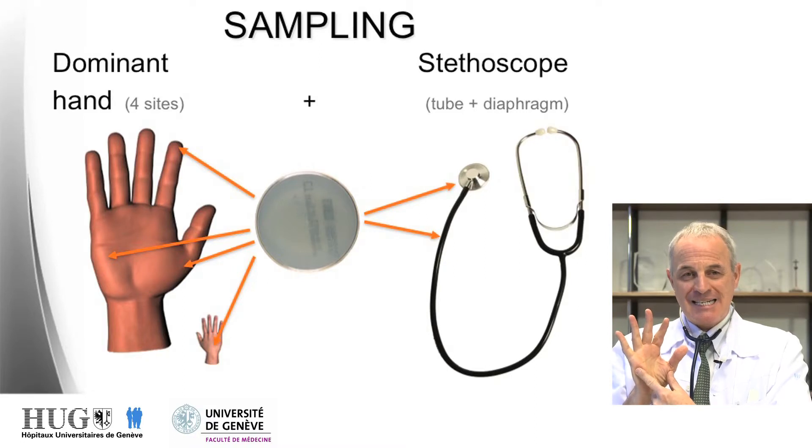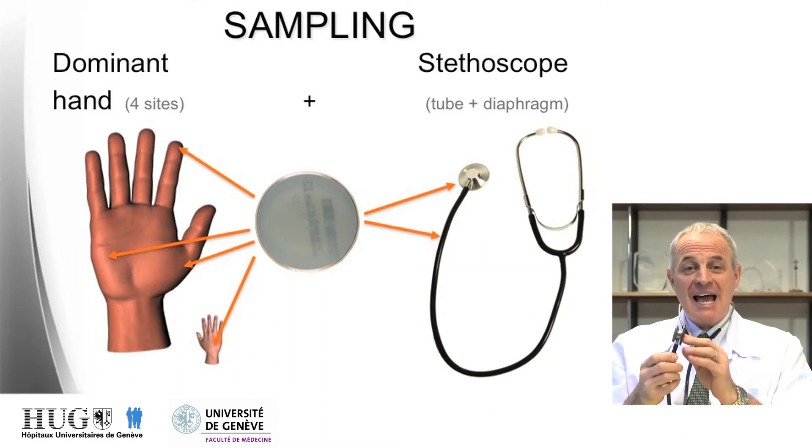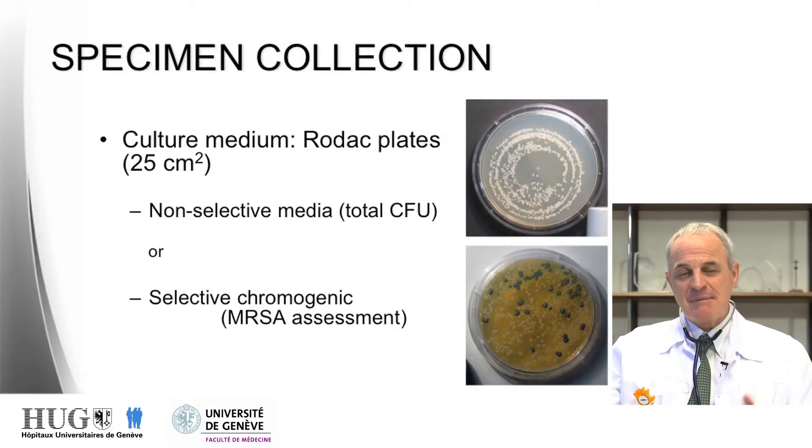The sampling was very simple. We sampled four parts of the hands of physicians: the two eminences — thenar and hypothenar — the dorsum of the hands, and the fingertips, together with two parts of the stethoscopes: the tube that you use when handling the stethoscope, and the membrane of the stethoscope that you apply on the patient's chest.